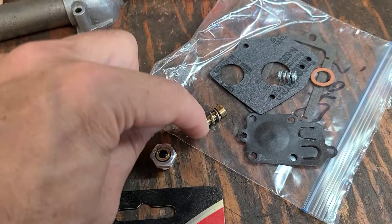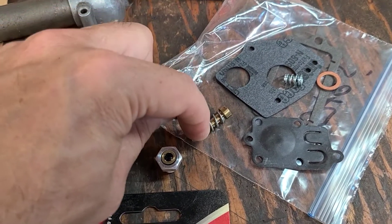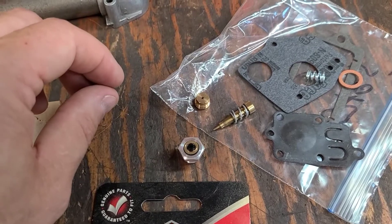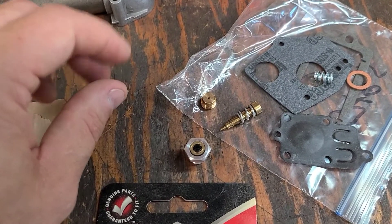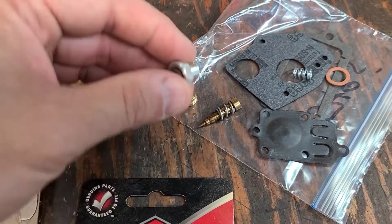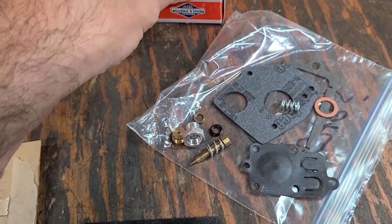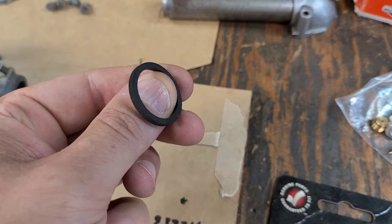The needle is turned out one and a half turns from being seated. Screw it down real gently, let it just barely touch, then screw it out one and a half turns — and the base setting for that needle is all set.